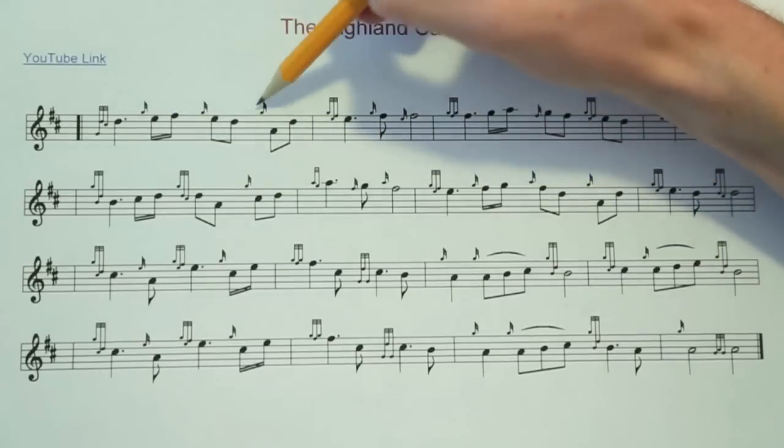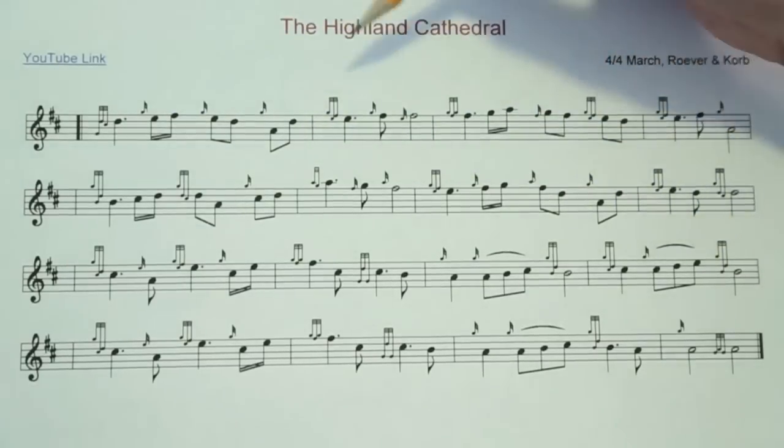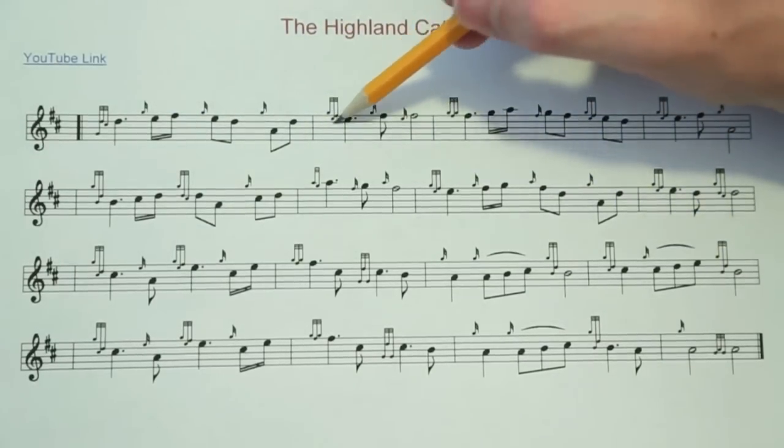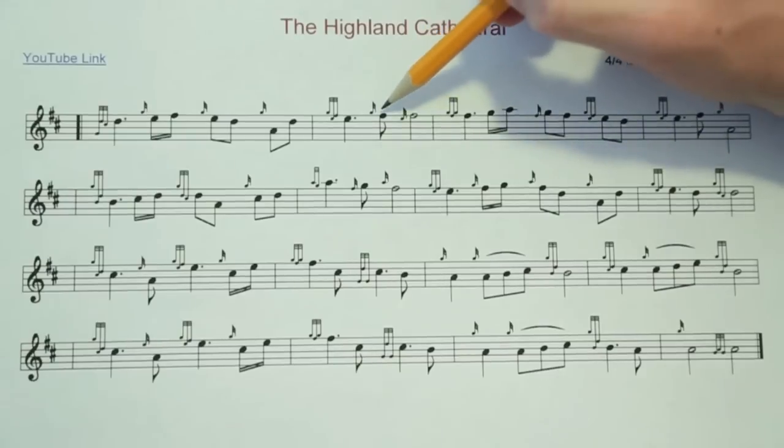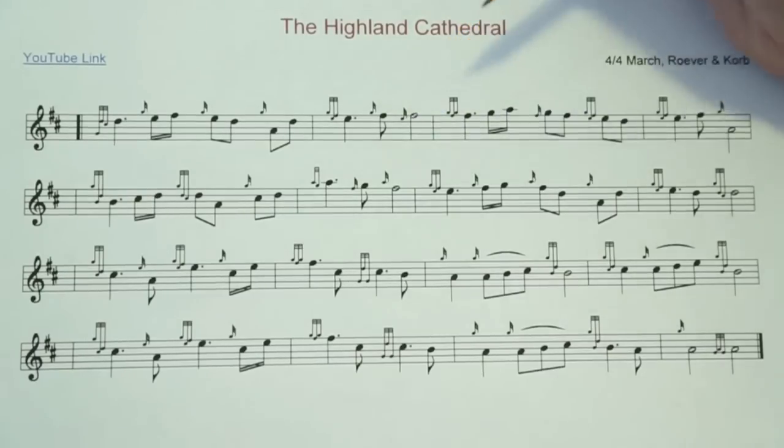These are just G grace notes, pretty easy. This measure, we have an E doubling, which consists of a G grace note on an E, and then an F grace note, continuing with the E. Then we have another G grace note, and this guy right here is a strike in between the two Fs. And to strike it, you just drop to the E, and then back to the F.